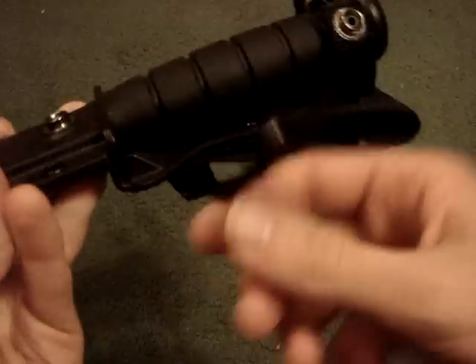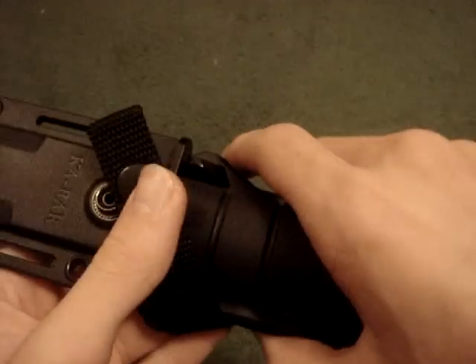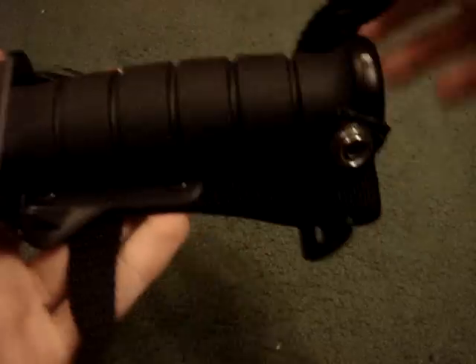I still don't understand why it has two snaps — it really doesn't need any. If you really needed it and they're both snapped, you'd be dead by the time you get the knife out. I mean, all it really needs is one. But anyway, beside the point.